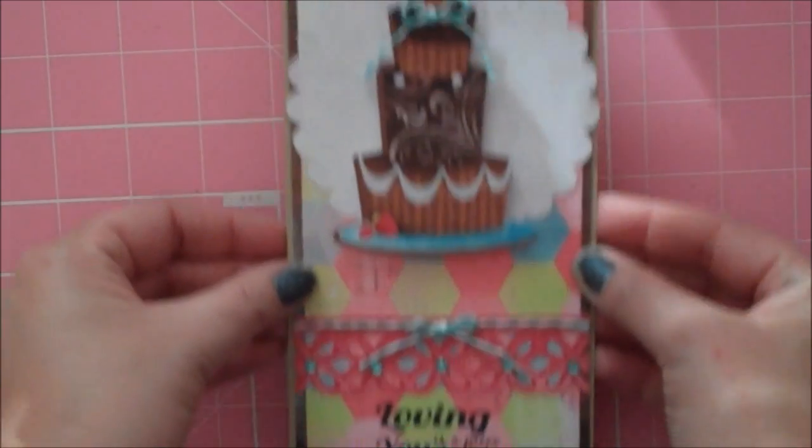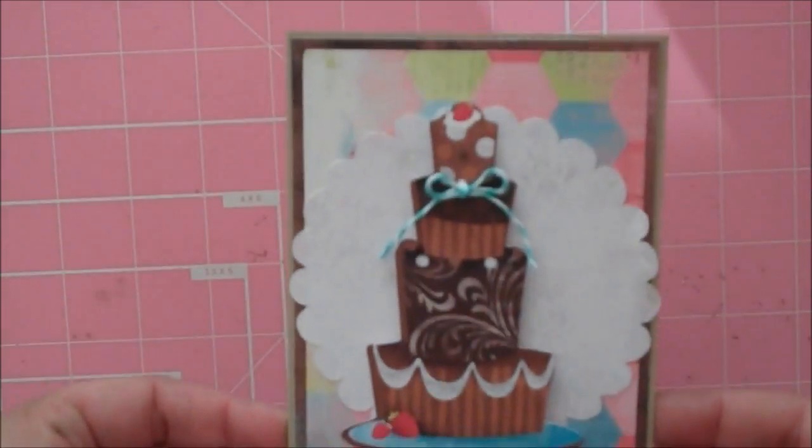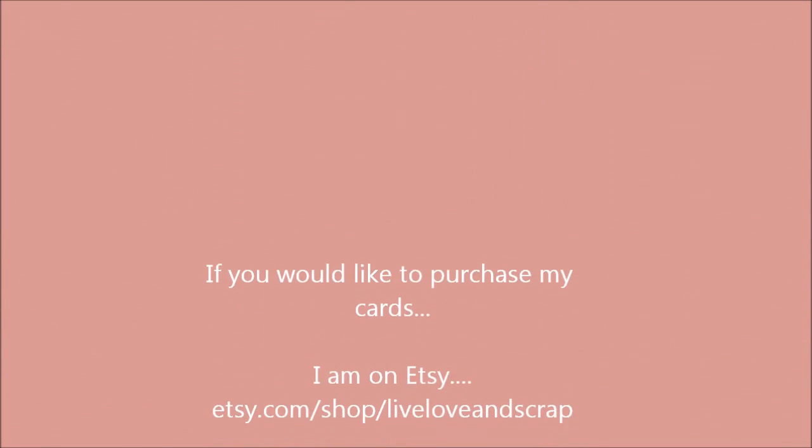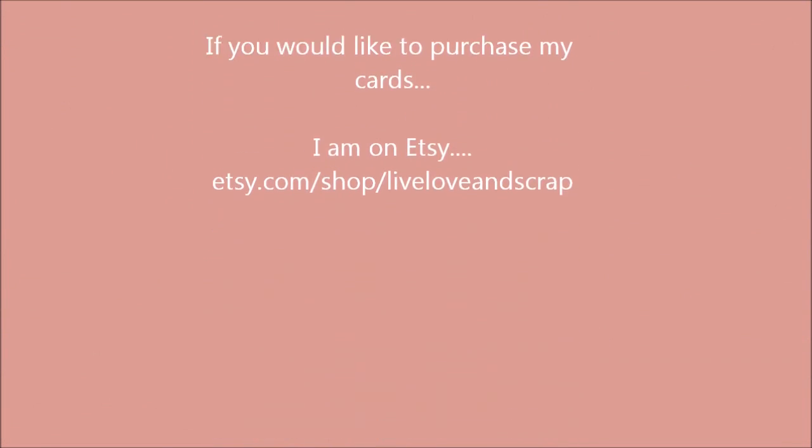Anyways, that's my card for today — let me kind of show you a close-up. Thanks everybody for watching and have a blessed day.